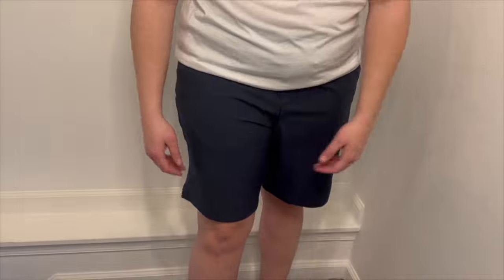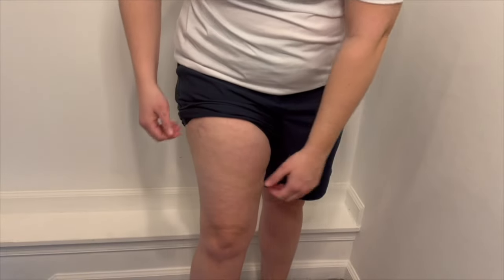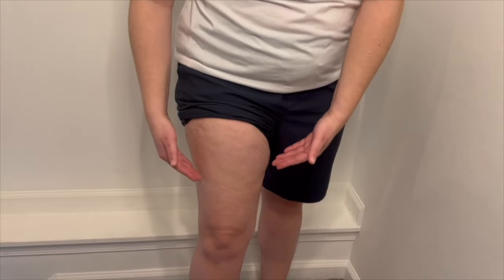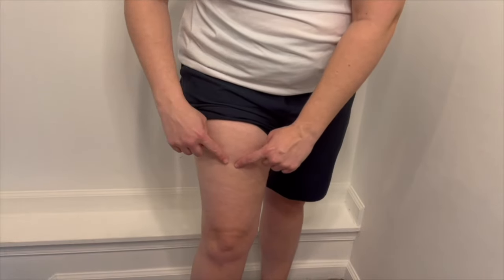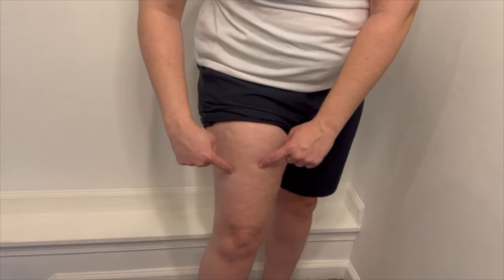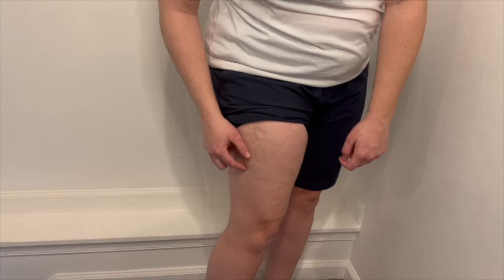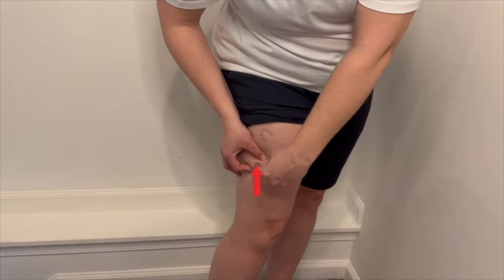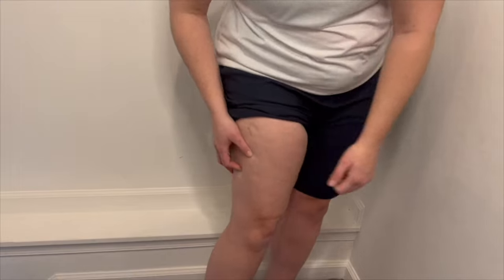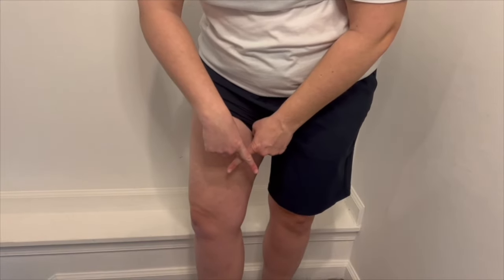Next, you have your upper thigh — also another great area for self-injection. When looking at your thigh, you're going to want to select an area halfway between your knee and hip. Once locating the halfway mark, you're going to move towards the outside of your leg and select a location. Same as the belly, pinch a section of the fat with your fingers and use that location to inject the needle. You're going to want to avoid your inner thigh due to the network of blood vessels located in that area.